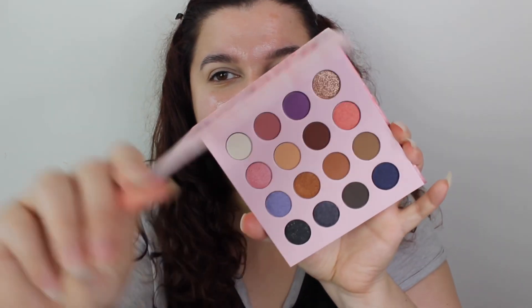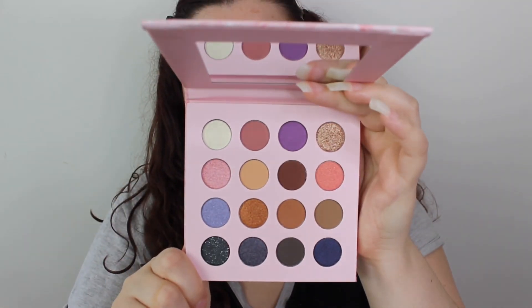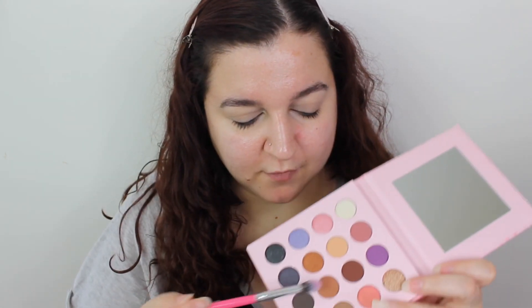Now let's go in with the palette. This is what it looks like — it's a nice kind of neutral palette. I don't know what I'm doing with it but I can appreciate that there's neutrals in it, but the pans are smaller than a normal Obsession palette. I'm going to start off with this shade down here like a transitional shade. My brush didn't pick up pigment straight away — you really have to put your brush back in there. Oh, it's a nice shade. It's lighter than I thought it would be, which is good.